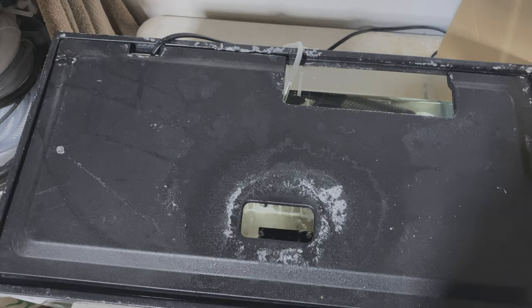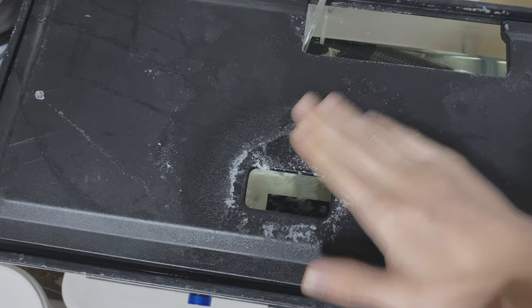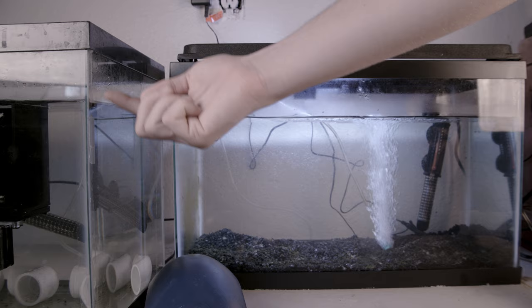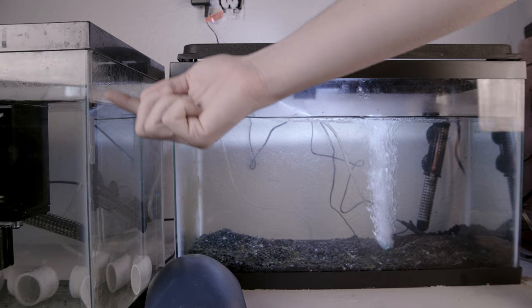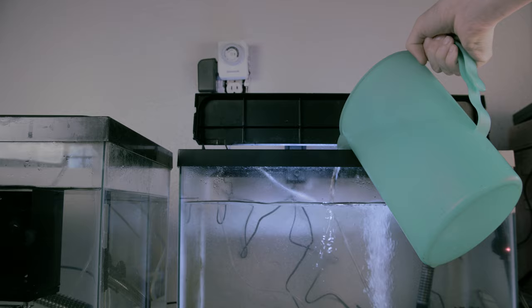Having a good lid is important to keep evaporation to a minimum — try to get one with the least amount of holes. In combination with your lid, keep the water level lower than the maximum height of the tank. You can mark the level with a permanent marker so you can see how much water has evaporated, allowing you to add fresh water back before it raises the salinity.